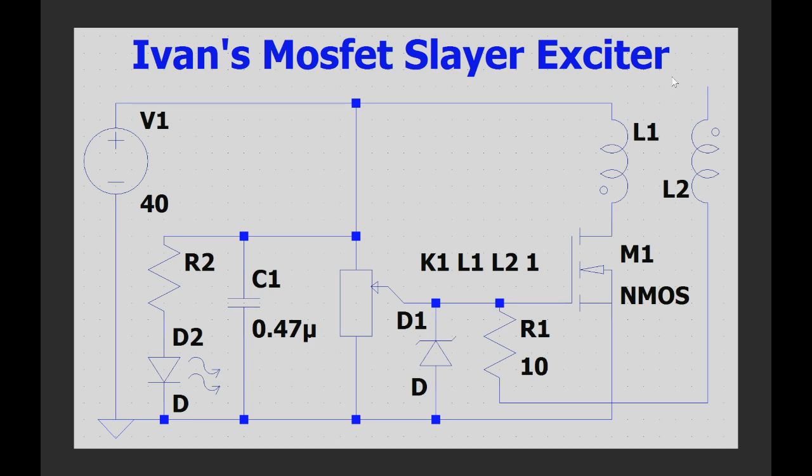Alright ladies and gentlemen, welcome to my channel. Now in the last episode of this series we've built a regular transistor-based Slayer Exciter circuit.